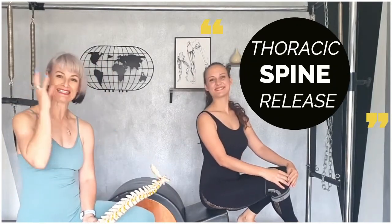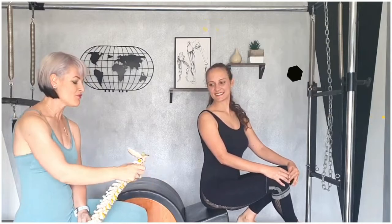Hey everyone, hope you're doing fantastically well. Carly and I are still busy with spines and we really have so much to share with you when it comes to this, because we see how when we read literature there's really just not enough on the different types of spines that you will see when your clients are moving.